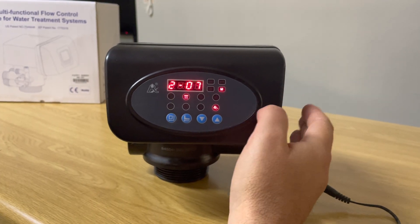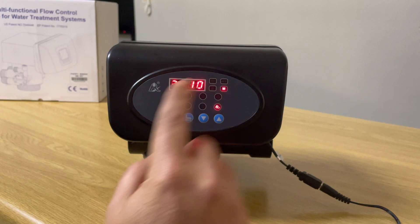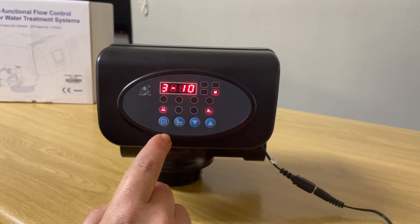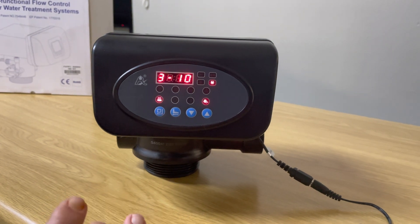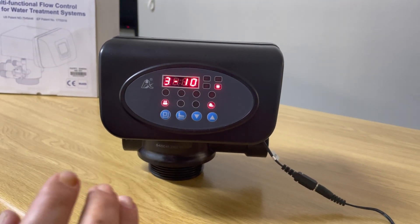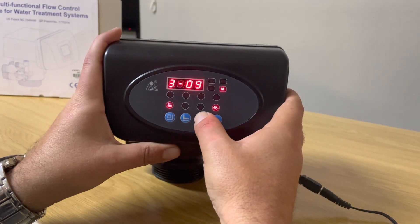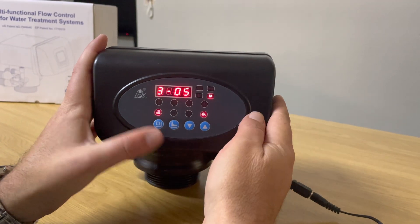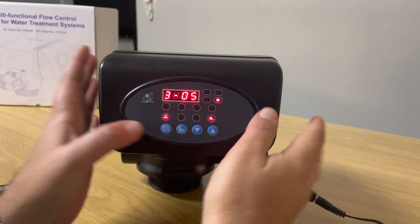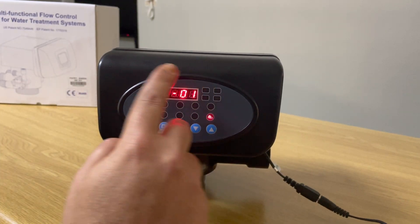Moving on to the next section — this is the fast rinse setting. Sometimes people want to set the fast rinse as a polishing step after the backwash. Let's set the fast rinse to five minutes: press the square button, press down until you get to five, press the square button and it's set.